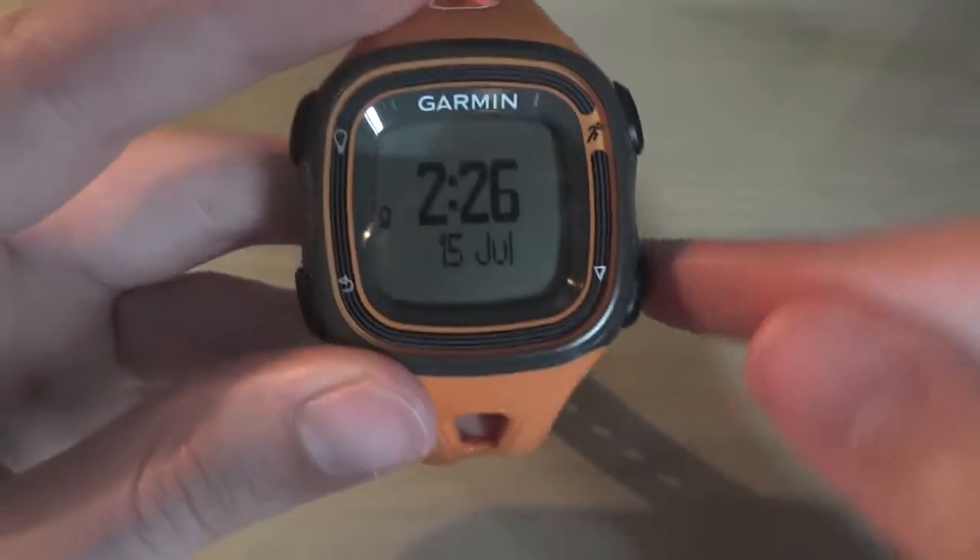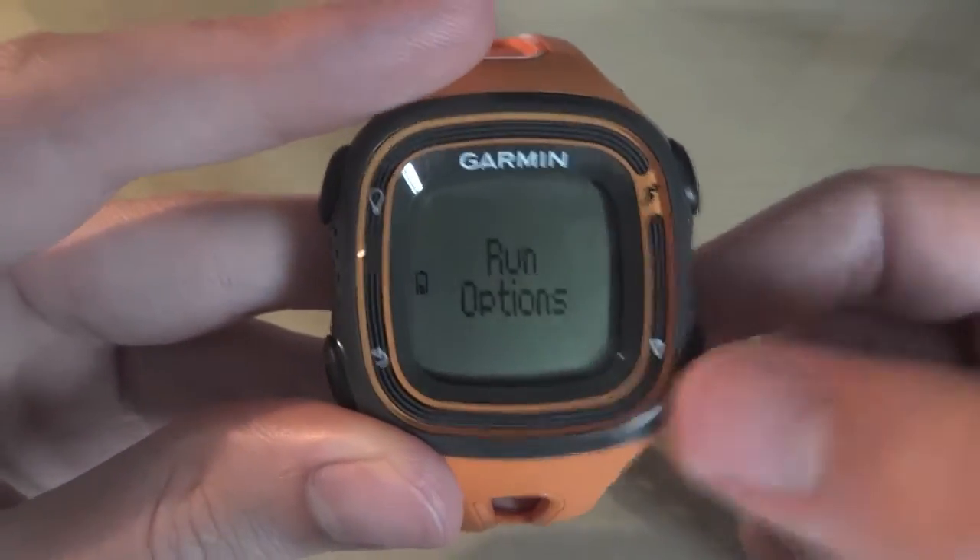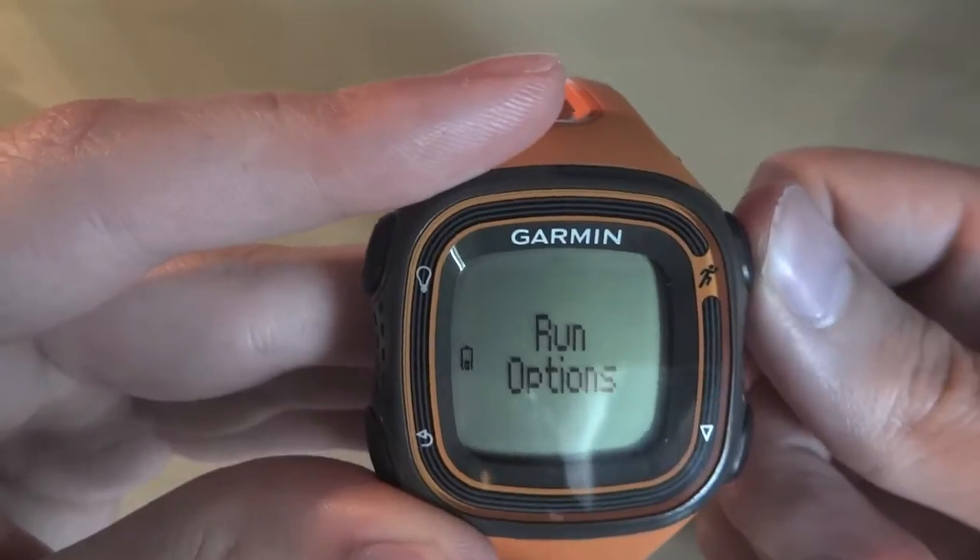So, how do you get into the menu? You get into the menu with that button, and the first menu that comes up is the run options.